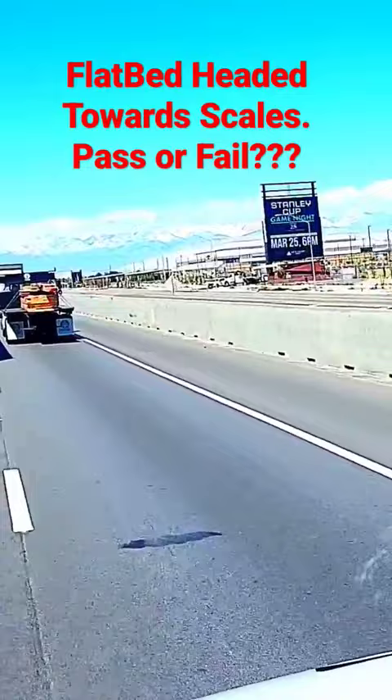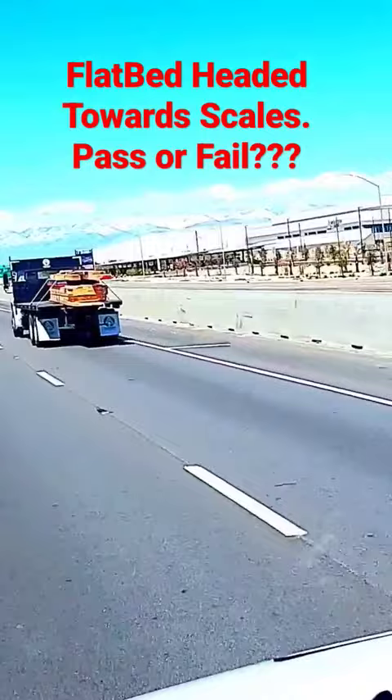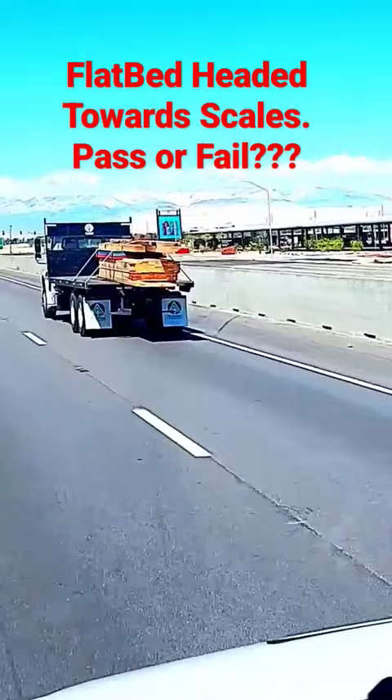You guys gotta check out this lumber load — I haven't seen this before. It's not a forklift truck, so I'm assuming he's done one delivery already and they must crane off to this truck or something. He's got two straps on this load, it's chained, the lumber's banded — but look at that, how much space is between the front of his truck and the back of the load.